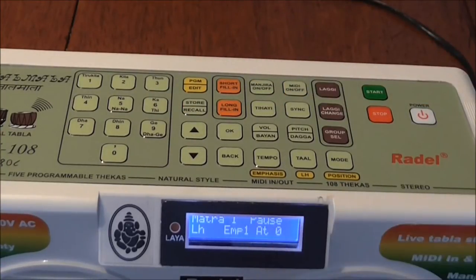Now, pause means there is nothing there yet. An emphasis means there are four different volumes for each stroke. Let's do the real simple CADA.